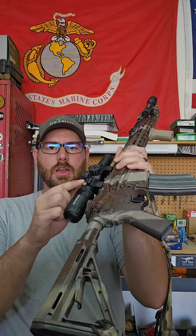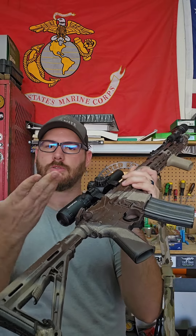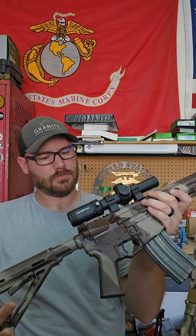It's a 1-6. It works. It is illuminated. It has red and green illumination. It's got the windage on this side. It comes with a sweet little throw lever — however, it's the wrong color. I don't really care; I'm probably going to rattle-can it anyway.